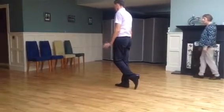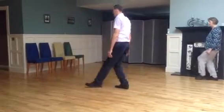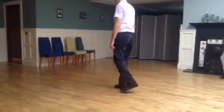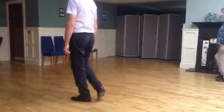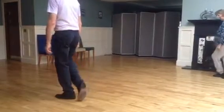And now we'll do the same with the left one — not on the right, except the left in front. And up, step 2, 3, 4, 5, 6, 7. Step 2, 3, 4, 5, 6, 7. And step 2, 3. And step 2, 3.